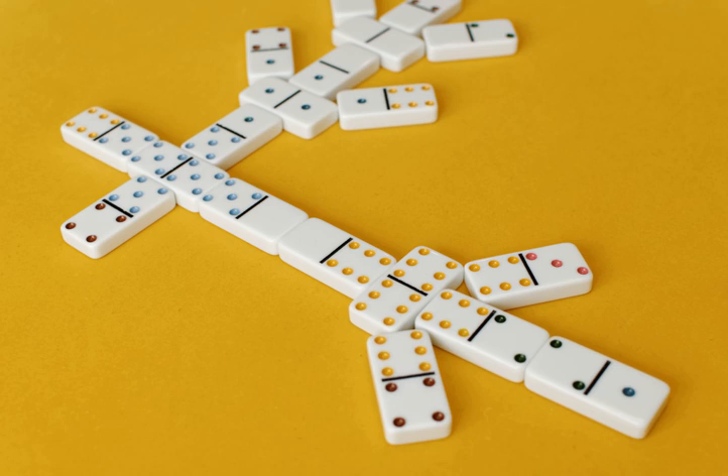Any player who does not have a domino matching the played double must draw a domino from the bone pile and then play it if it matches or pass. Once three matching dominoes are played to finish the chicken foot, the next player may play a domino on any matching end point, including any of the three branches of the new chicken foot.